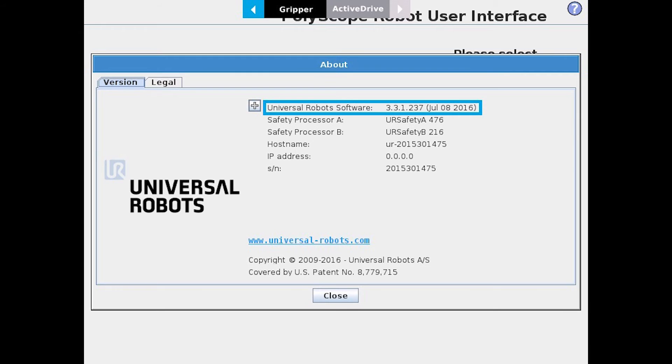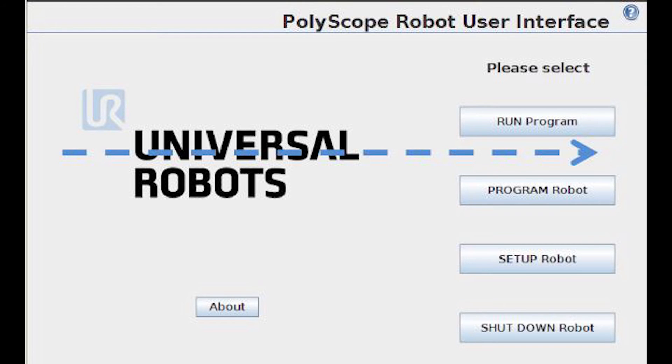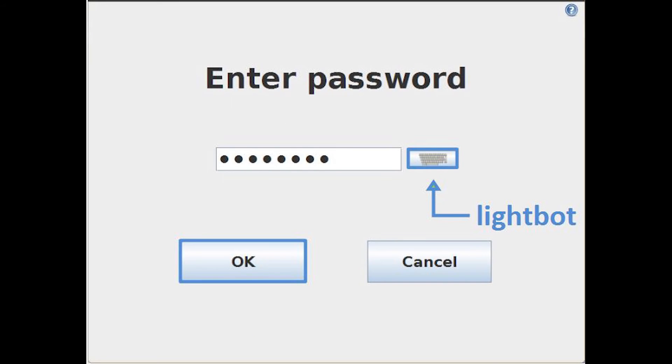In order to do this, go to the main screen on the Teach Pendant, swipe your finger across the word Universal, and then input the password, which is LightBot, and select OK.